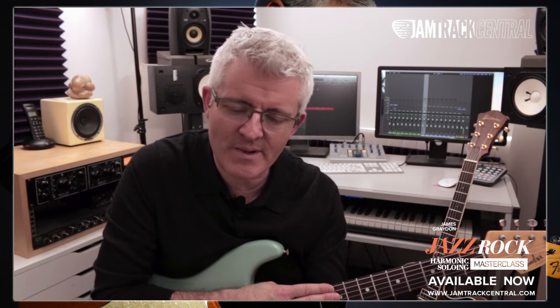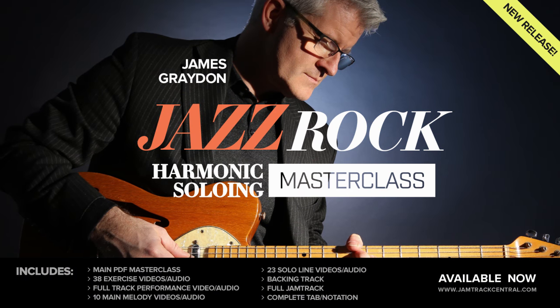Even if you take a little bit of this knowledge and slowly incorporate it into your own playing, I can assure you, you're going to start thinking about lead lines in a different way, with the implied harmony underneath. It's going to give you a completely different perspective on your solo art. Enjoy! We'll see you next time. Bye!